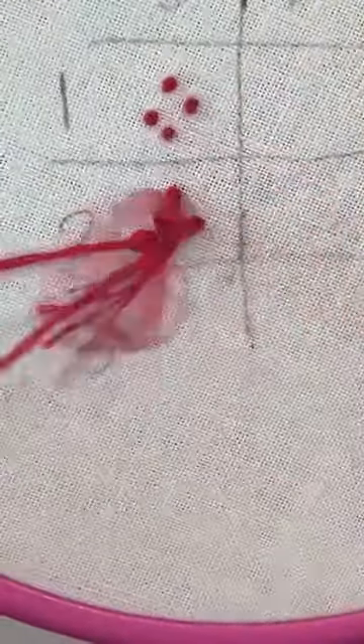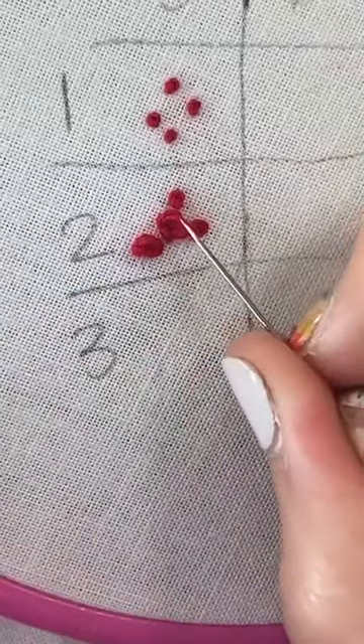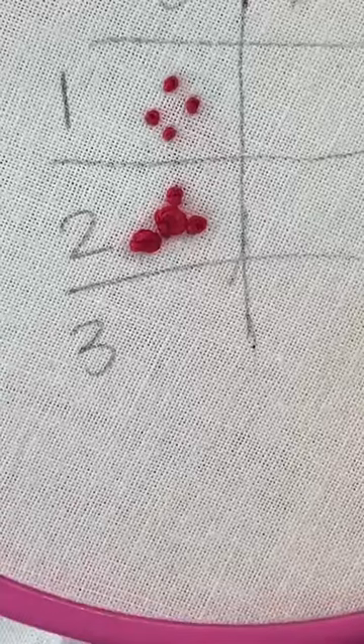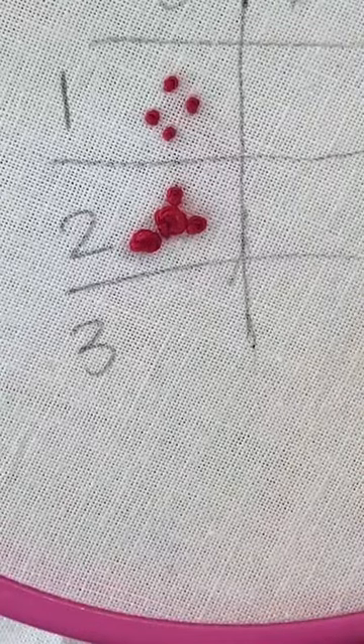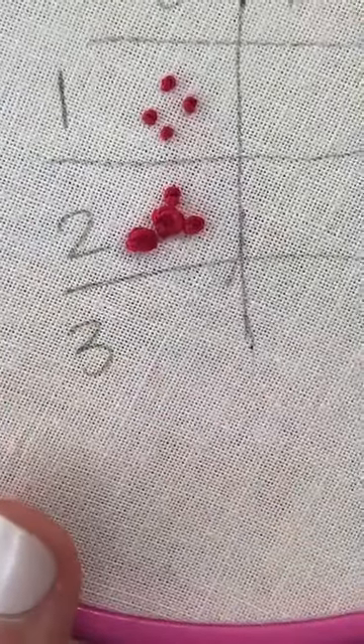That's your big difference depending on how tight you're pulling. This one is tighter than the loose one but still a little bit loose — so it's kind of in between. It really depends on that tension. Okay, let's go three wraps.